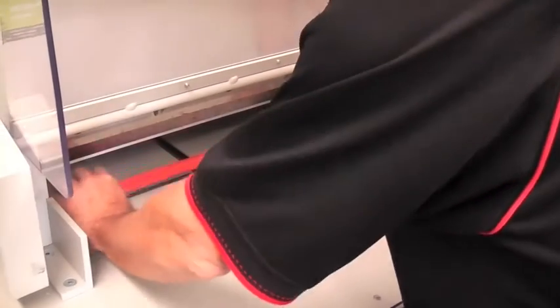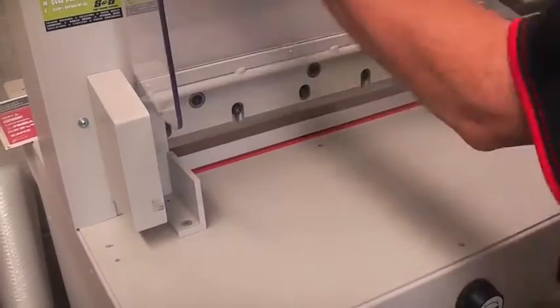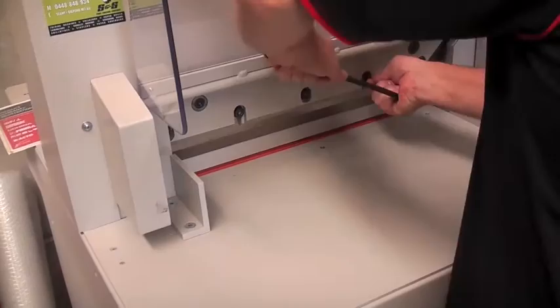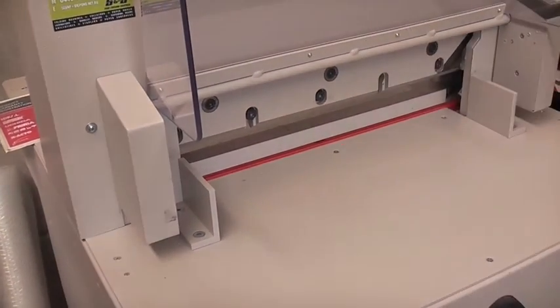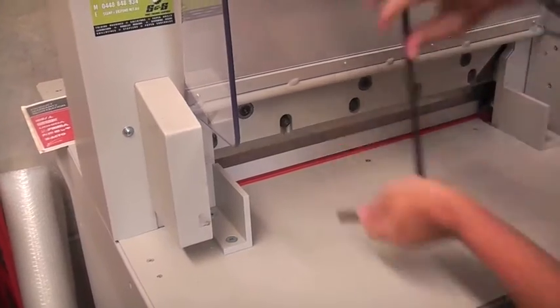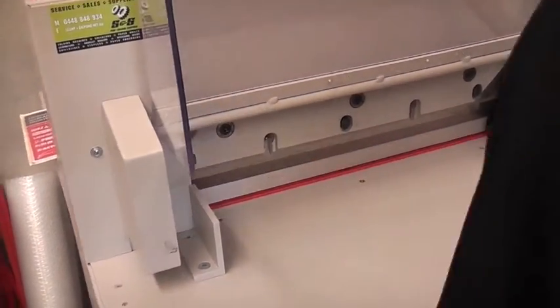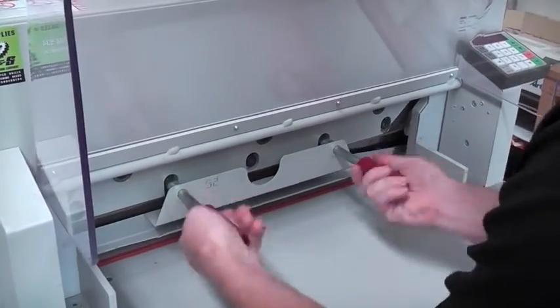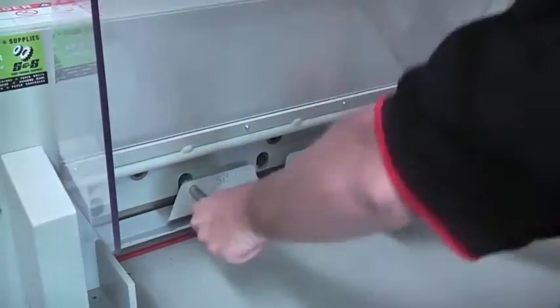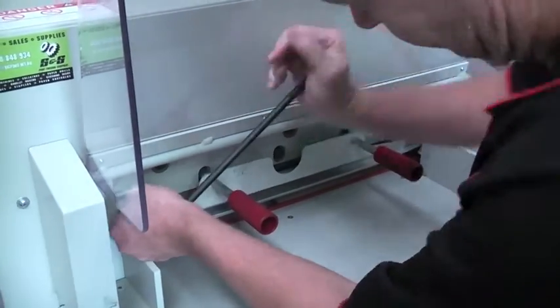Step one is to change the cutting stick, which allows us to cut right through to the bottom sheet. Step two is to bring the blade halfway down and remove the second and the fourth bolt from the blade. Step three, tighten the blade guard into the area where we removed the second and the fourth bolts, and then remove the remaining three bolts.